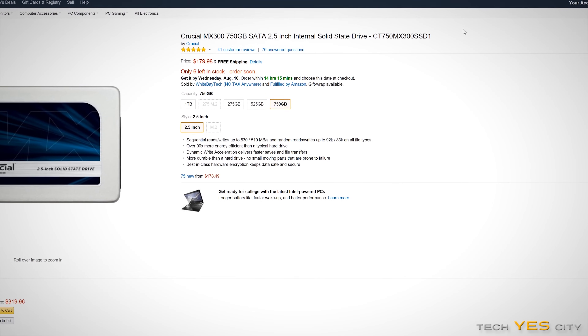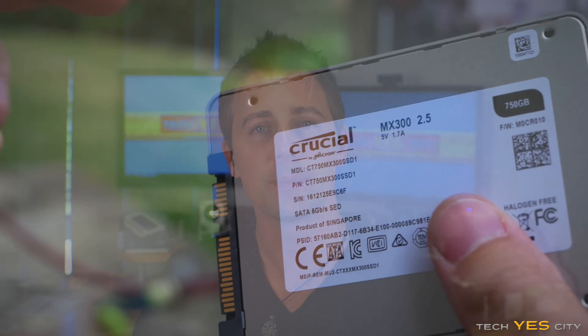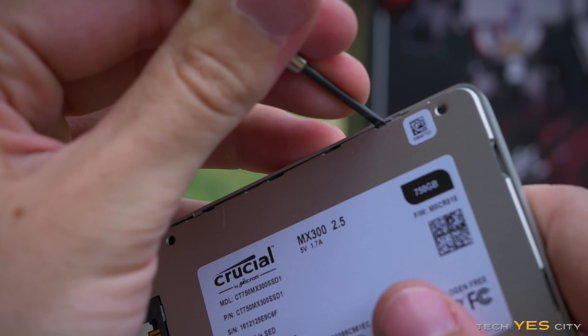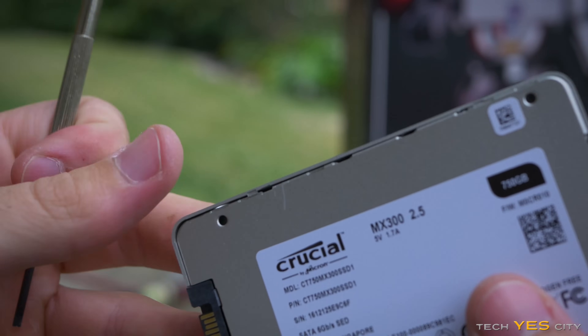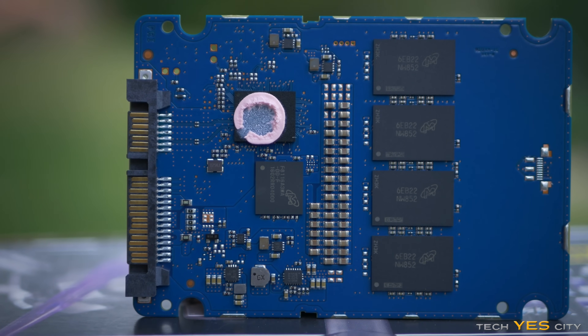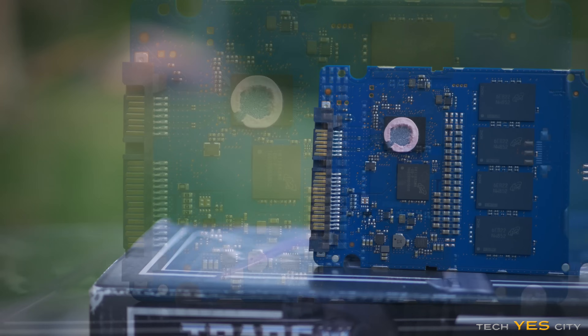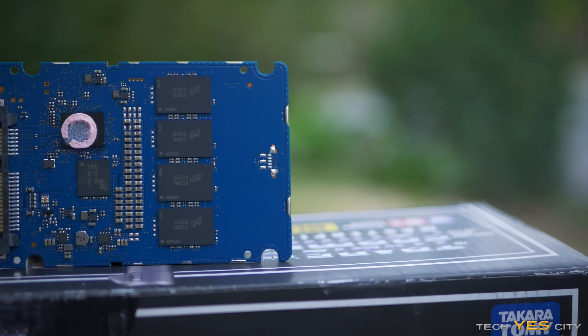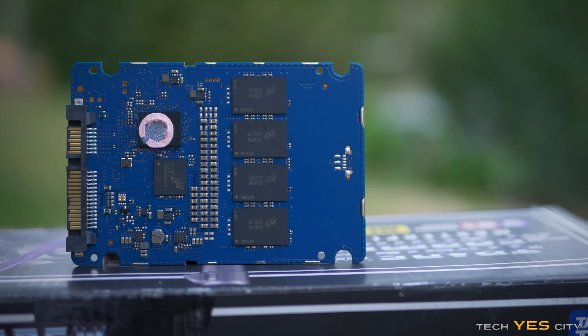For a 750 gigabyte SSD with a Marvell controller, that does represent good value for money, though we still have to run it through the paces, test the quality of the product, and see if it is indeed worth that money. The product itself comes in a steel casing on a blue PCB. The steel casing is not only for cosmetics but also functions as a cooler for the Marvell controller on the SSD. Besides that, you've also got SLC caching, data encryption, power loss protection, and a three-year warranty.